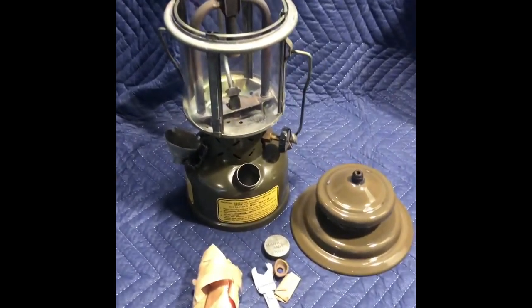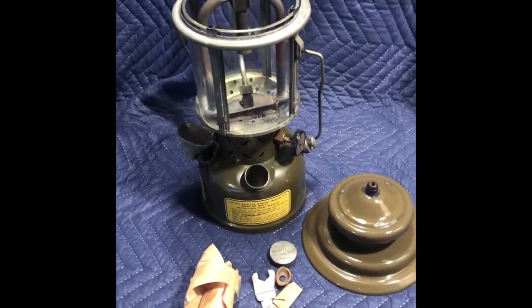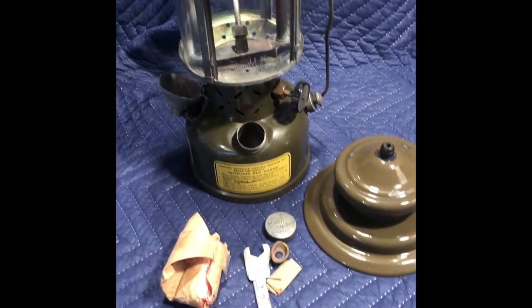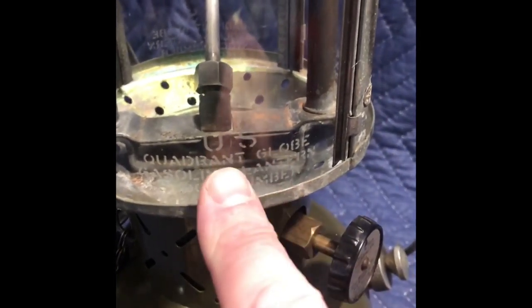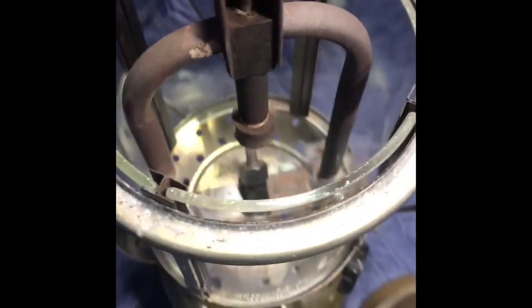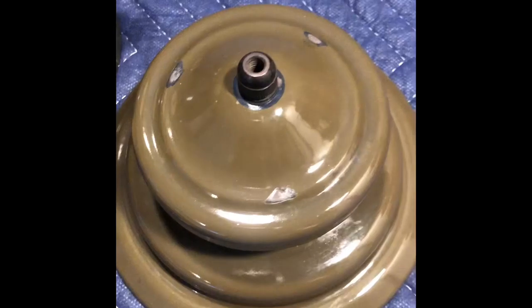Here is a nice mil-spec lantern, 1959 Coleman. Etched writing on the quad glass. Very clean inside. Vent has three small chips, good otherwise.